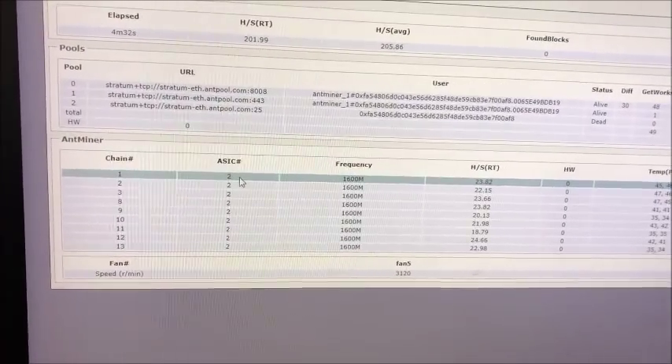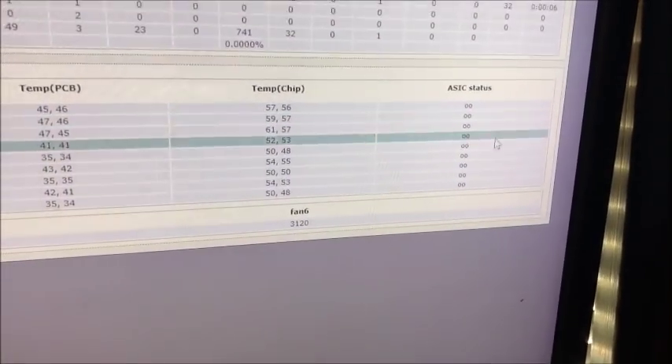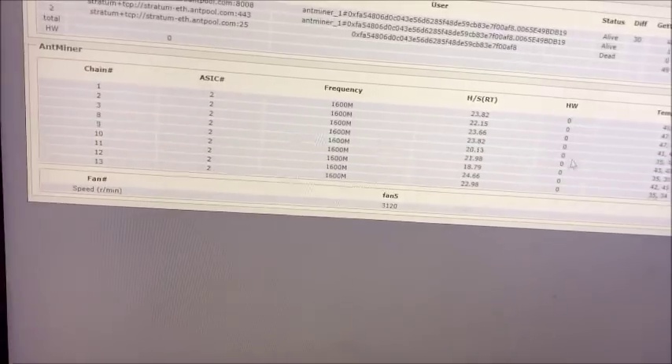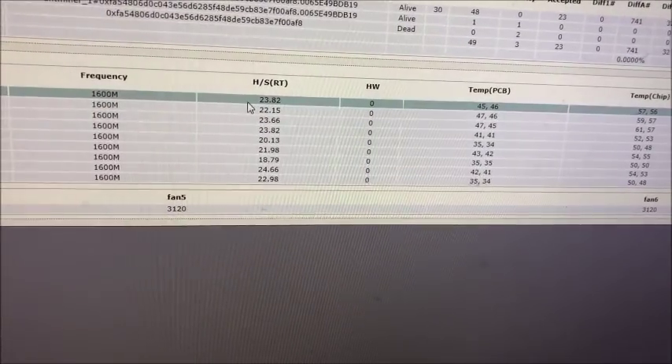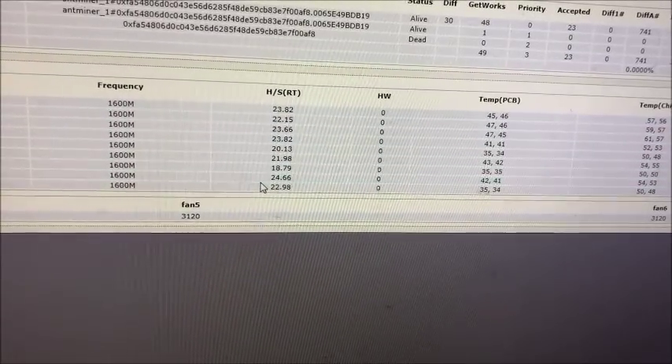So each board looks like it has two chips on it — yeah, there's two chips on each board. 13 boards, and they're doing about 22 megahashes each.